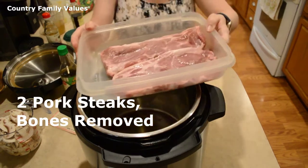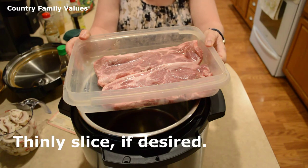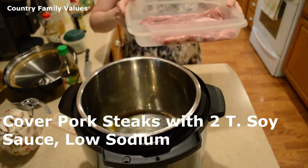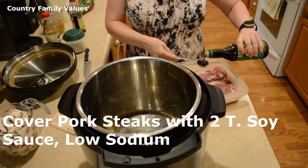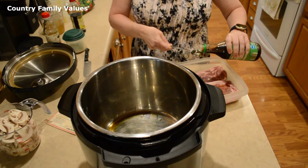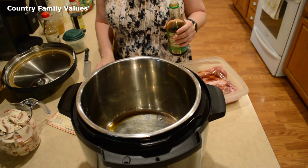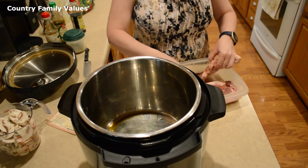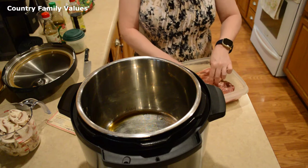I have a couple of pork steaks that I've removed the bones from. You can thinly slice yours if you like, but I'm generally okay with putting mine in whole and then just shredding them after I cook them — that's up to you. I'm going to take a couple of tablespoons of low-sodium soy sauce and pour it on these pork steaks while the oil is heating, just coating them in that soy sauce.